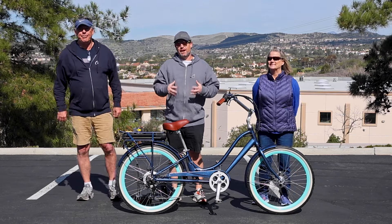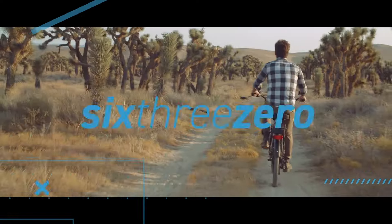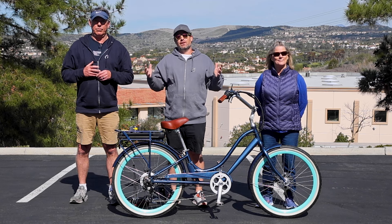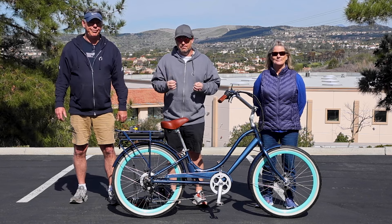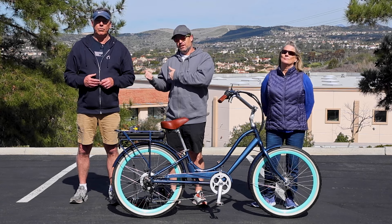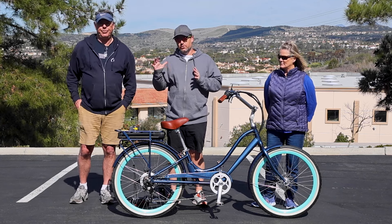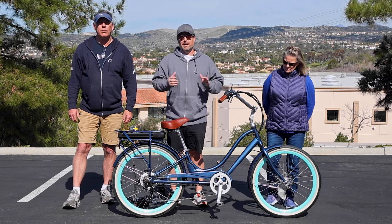We're going to show you the sizing with different riders on the Relaxed Body Recumbent Bike. Hey everyone, I'm Dustin. I have nearly 20 years experience in the bike and e-bike industry and today we've got the Relaxed Body Recumbent e-bike here and we're going to show you how adjustable this is for different rider heights. I've got Lisa here who's 5'4", I've got Jeff here who's 6'4", and this can accommodate riders from 4'10" to 6'5". So we're going to show you exactly how you can adjust and dial this in for different body types of riders.